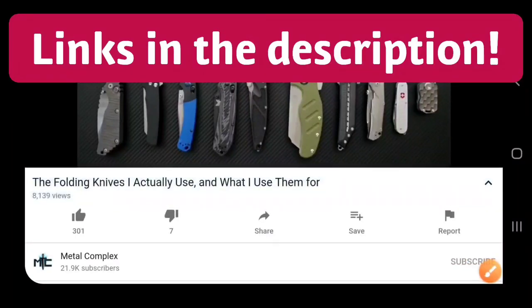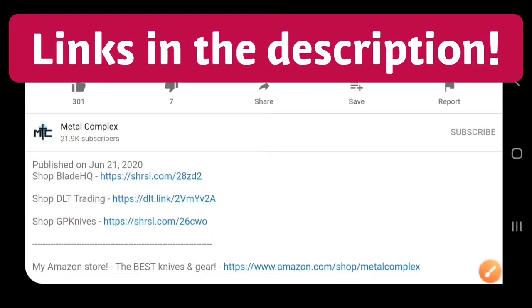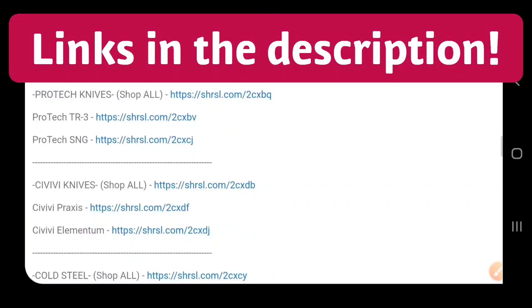Hey guys, if you're shopping for knives and gear, make sure you check out the description of the video you're watching right now for links to some great online retailers. There's also individual links for knives that I personally recommend. Thanks!